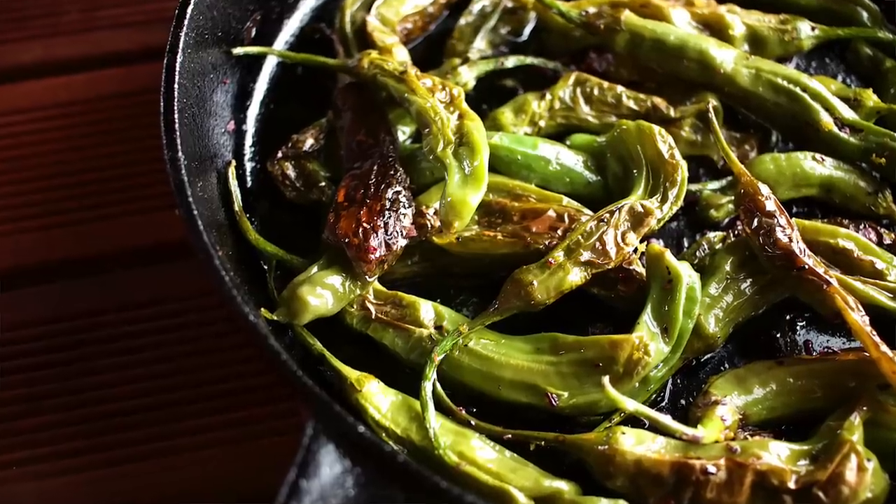And there you have it — blistered shishito peppers. Now I will warn you, occasionally you will get one with a little kick, but let's admit it, we all need a little excitement in our lives.